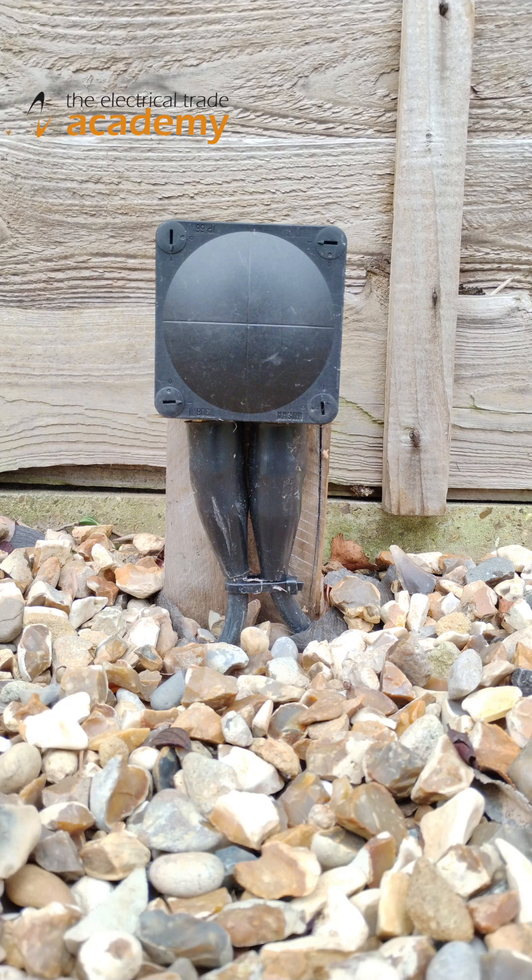So IP65 doesn't mean they can be buried in the soil — they must be mounted on walls, fences or dedicated posts up off the ground.